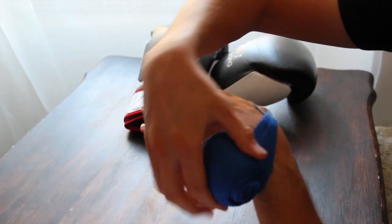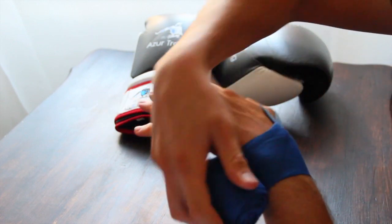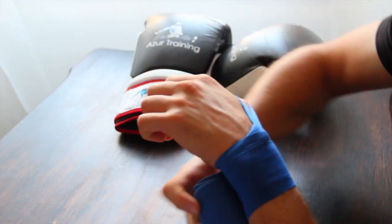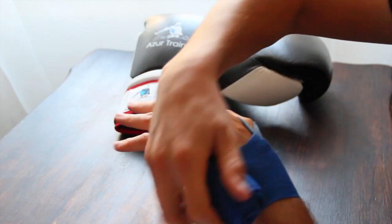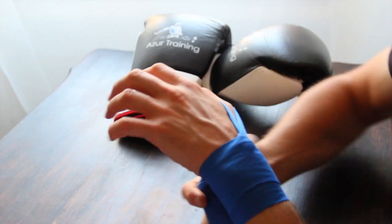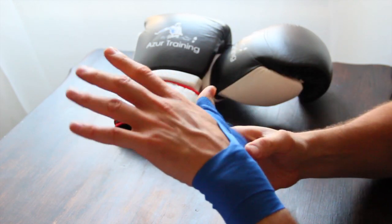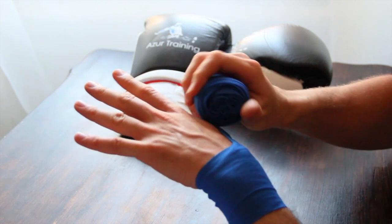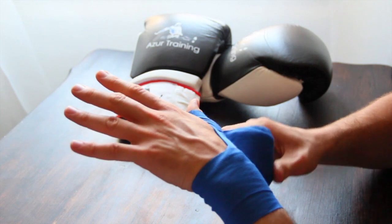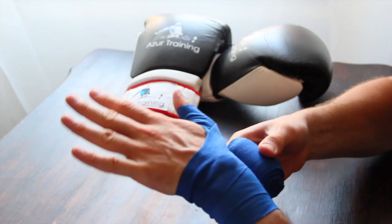You're going to go around your wrist four times, tight enough to hold it into place but not too tight to cut off your circulation. And then from there you're going to go around your thumb once and then twice. This is holding your thumb into position away from your hand, and then after your thumb back around your wrist so we get to this point.